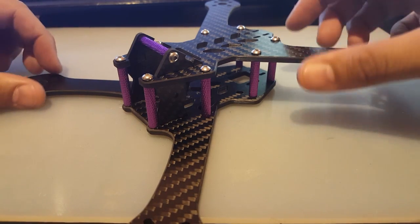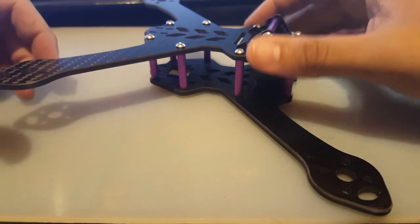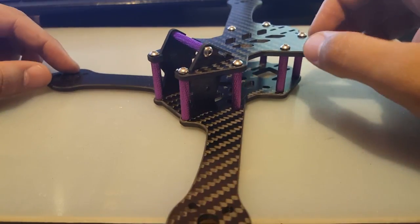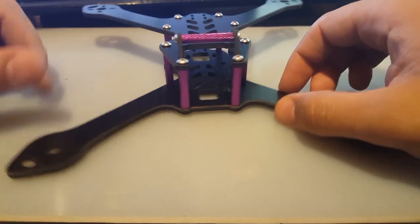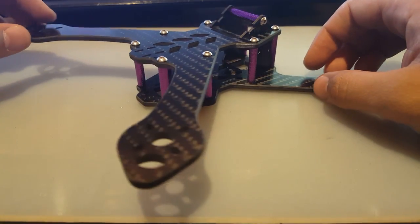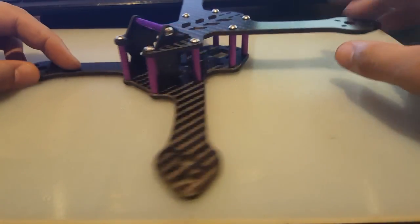Hi guys, welcome back to my channel. I just want to share my first impressions and thoughts of this frame. It's not new — it's been around for a while — but I haven't seen much about it anywhere. It's the XY 215 split level kit frame from Banggood.